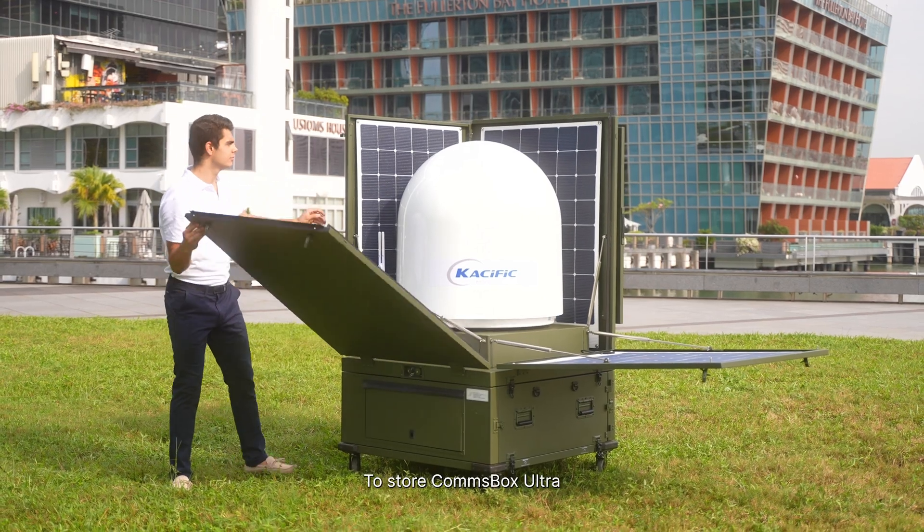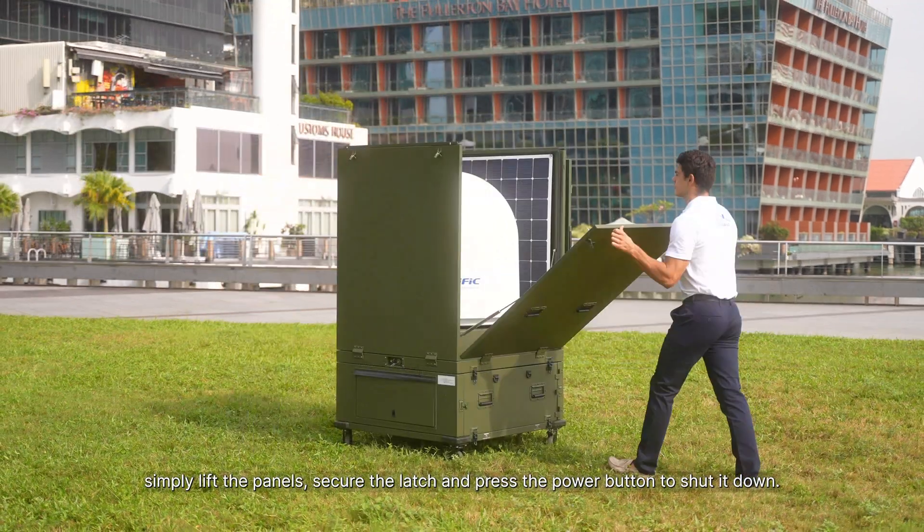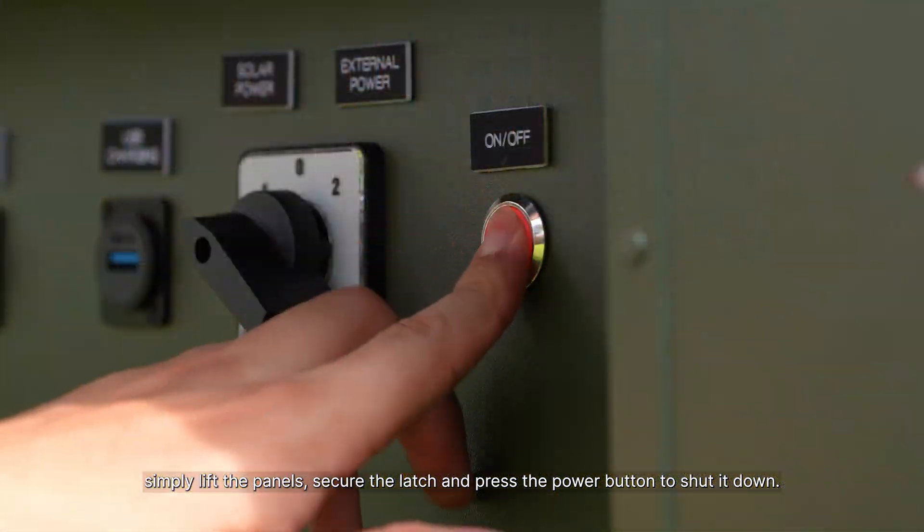Step 7: To store Comsbox Ultra, simply lift the panels, secure the latch, and press the power button to shut it down.